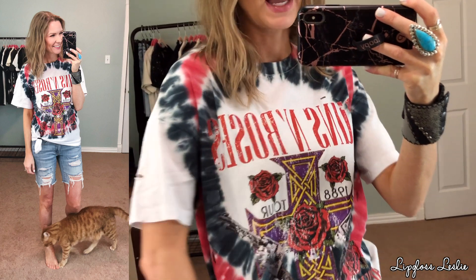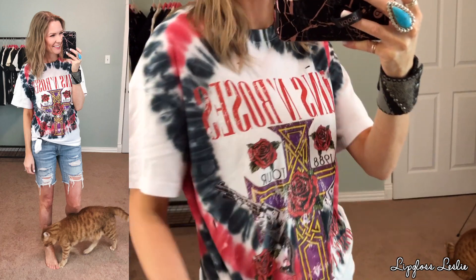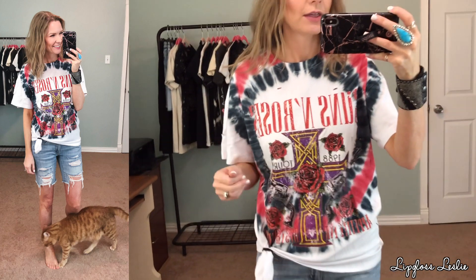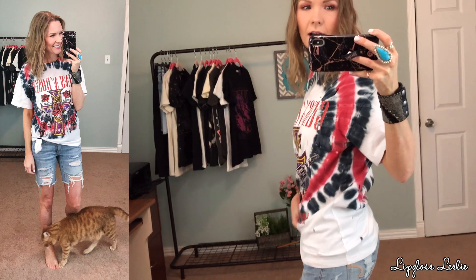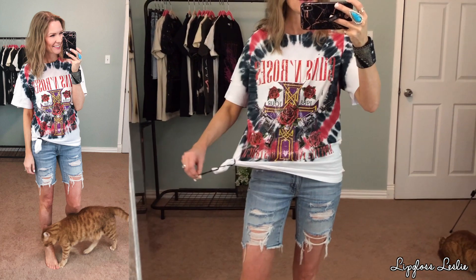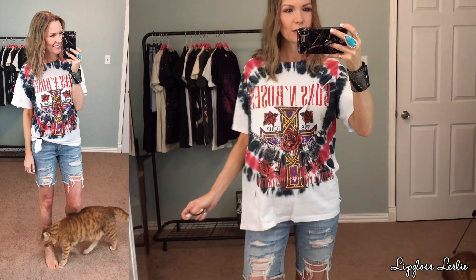I love the tie-dye that it's black and red. It also has distressing — little cuts in the shirt — which is really fun. I just wear it with a little tank underneath. I like to tie it up. The tie-dye goes around on the back, which is really fun. You can definitely just leave it oversized and not tie it, but I like to tie it up. It just kind of finishes the look — it's just a really fun, oversized, funky Guns N' Roses shirt.